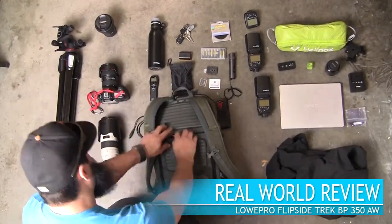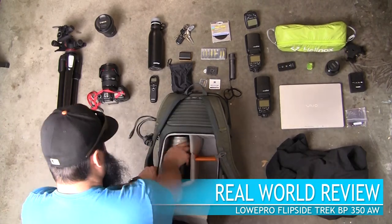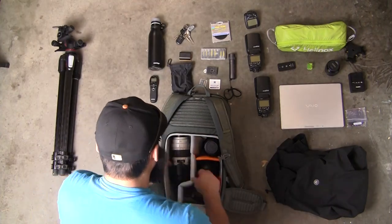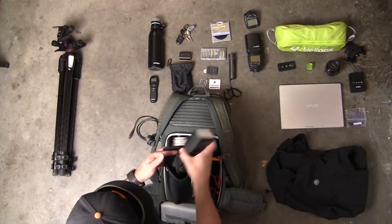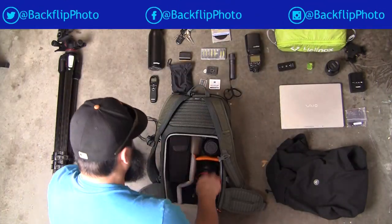The first thing I wanted to know about this pack was how much of my gear it was going to be able to hold. To me that is one of the most important questions of any pack I use. Will I be able to take all or at least most of my gear with me? And even more importantly, will I be able to take all of my lenses?